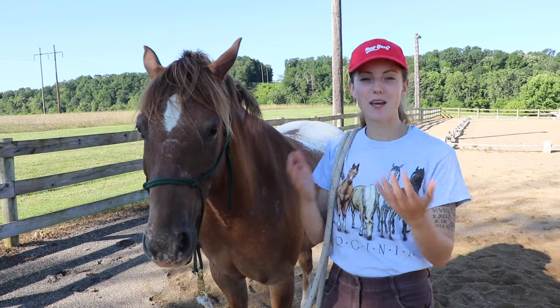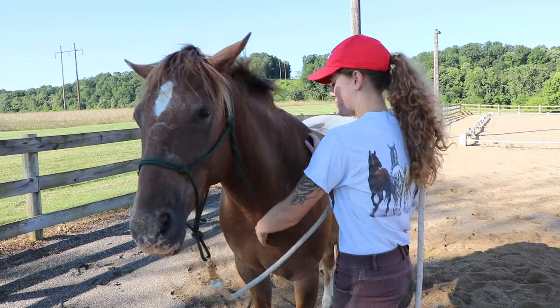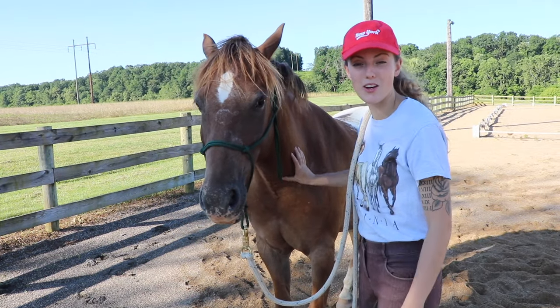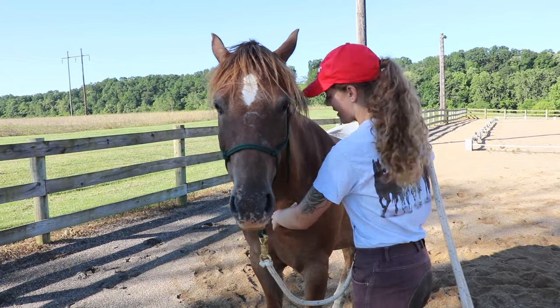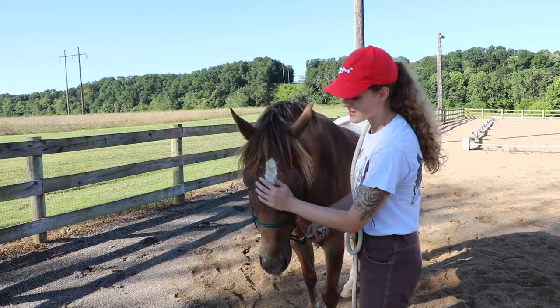When it comes to teaching your horse to back up by pressure you personally apply with your hands, it's the same as with the rope. If I'm pushing on his chest, I'll push lightly first, and if he doesn't respond, I'll push harder, and harder still, until he even just shifts his weight or takes one small step back. I'll release and let him sit for a minute so he knows that's what I wanted, then keep gradually building.